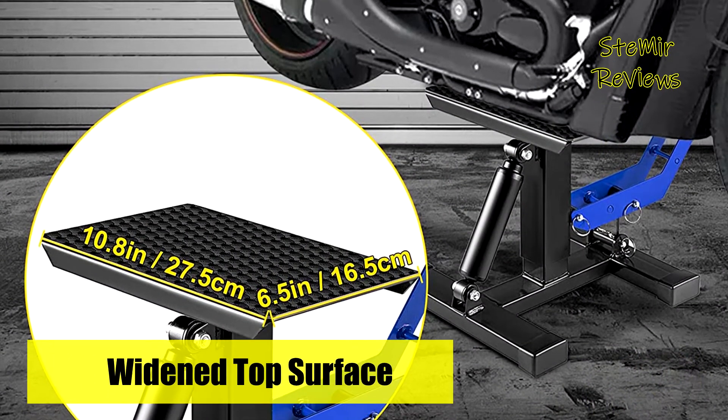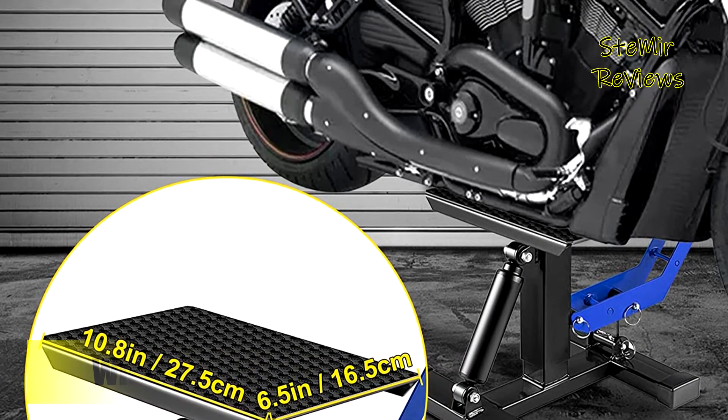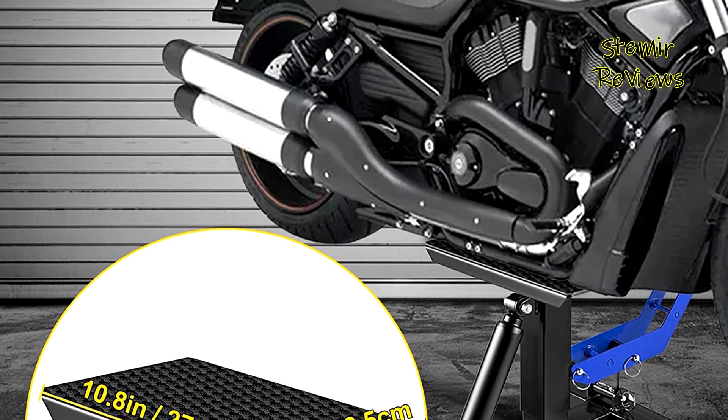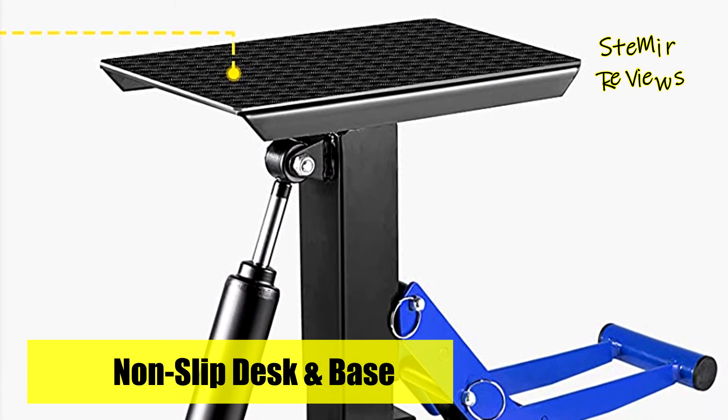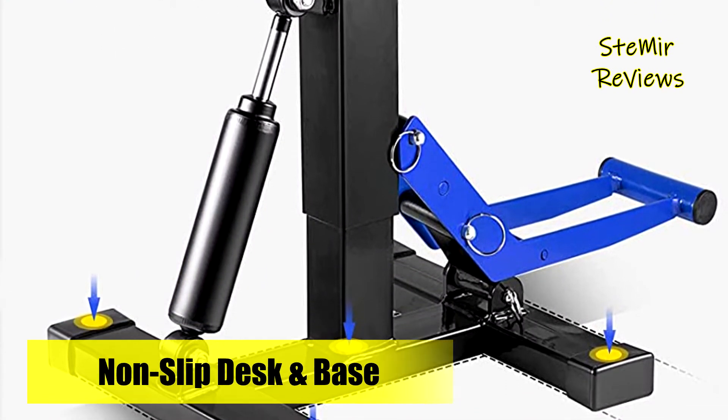The damper shock adopted by this dirt bike jack stand controls motorcycle descent to avoid sudden drops. The widened, rotatable top surface helps lift both wheels off the ground to better maintain and repair your bike.